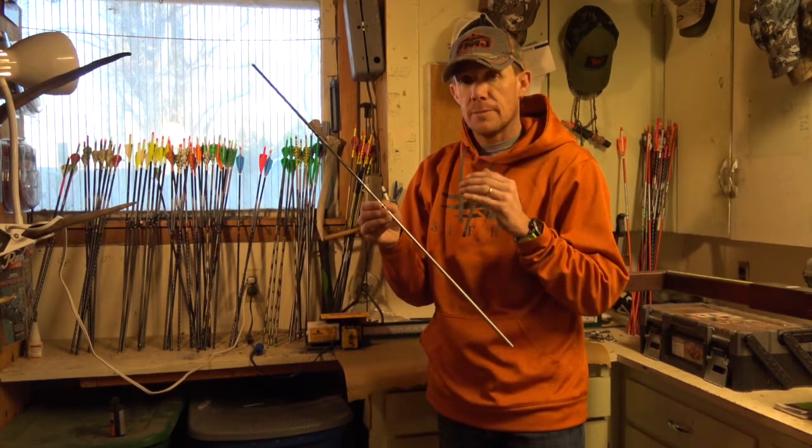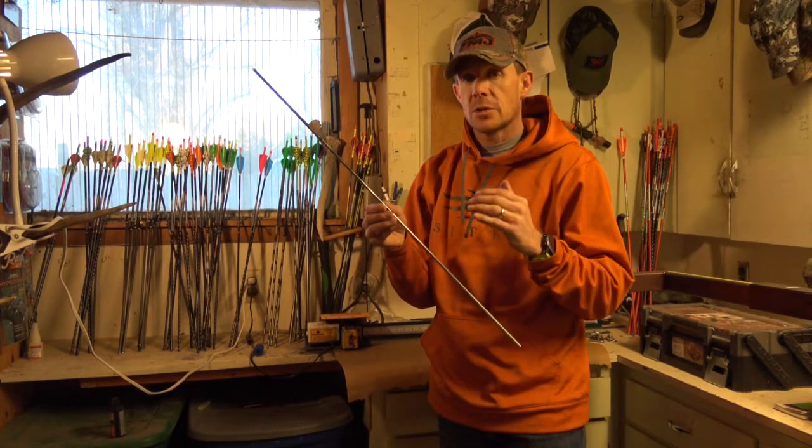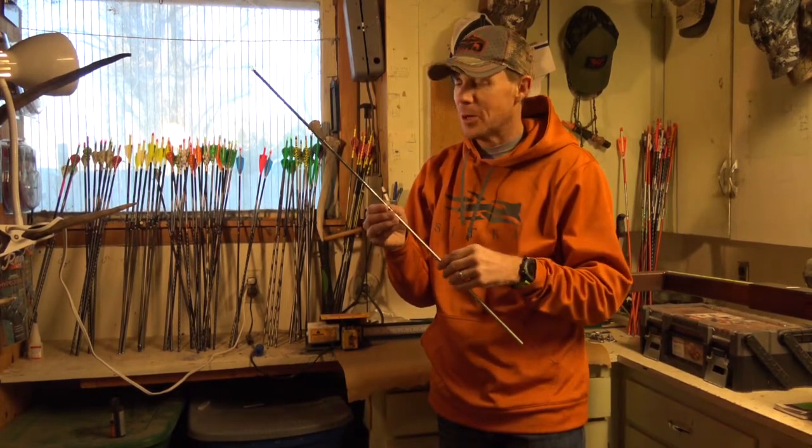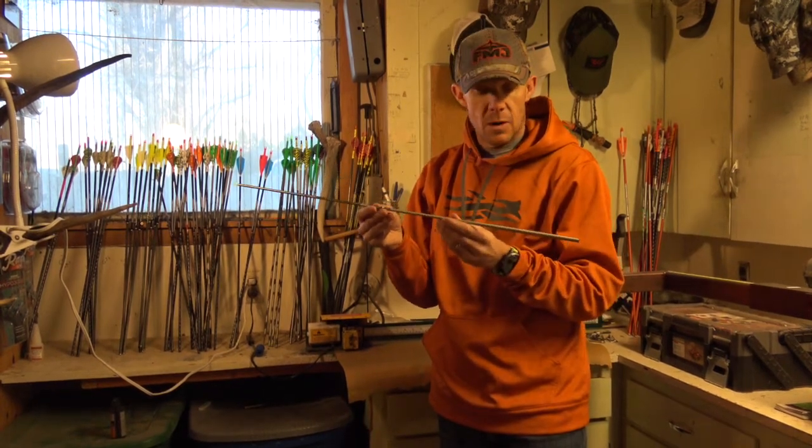We're going to do a setup series where we actually build them, and then we're going to do a testing series where we're out on the range with them, and then we're going to hunt with them in the woods. For this first part in this setup video, I want to talk a little bit about the arrow itself.